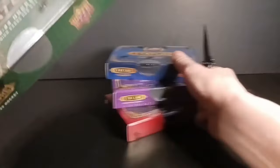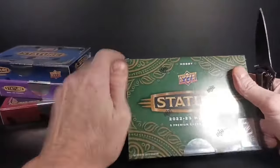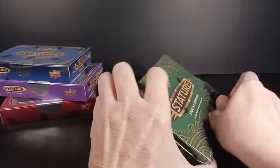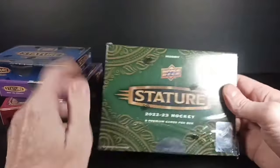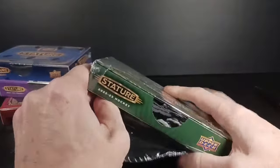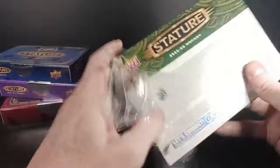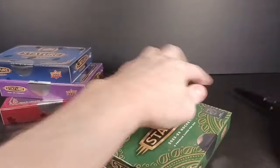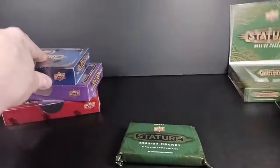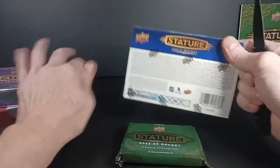I'm going to start with the least desirable of them all — the 2022-23 crop of rookies. Even the box is bigger; they try to make it look better by making the box bigger, but out of all four years this is probably the one that'll give you the least bang for your buck. But who knows, maybe it'll give me the best one. Let's just pull all the packs out — I'm committed now, I'm in.